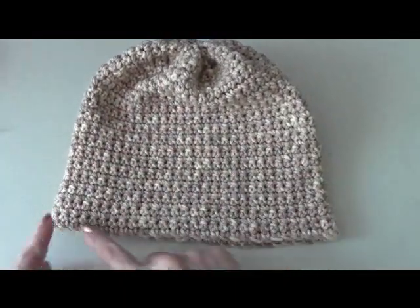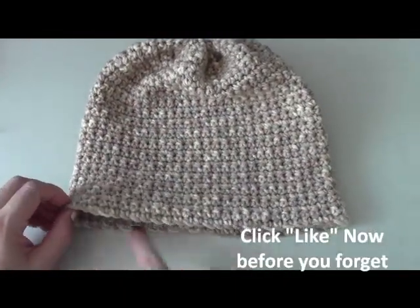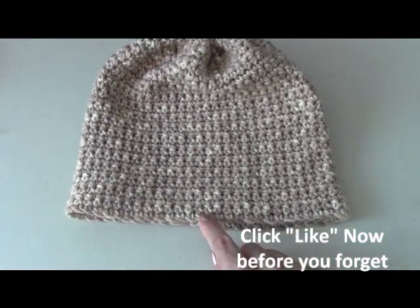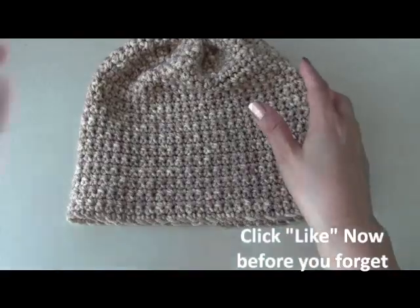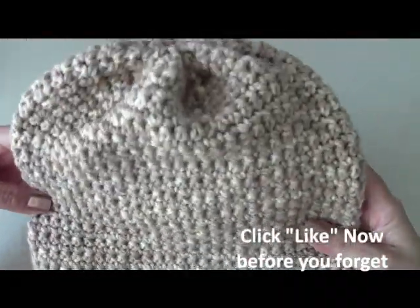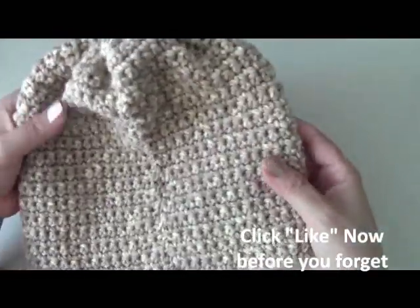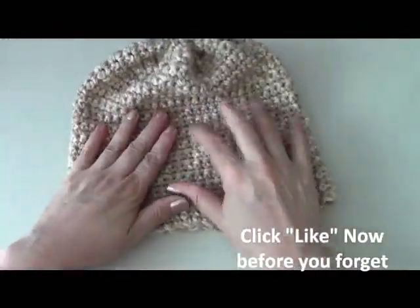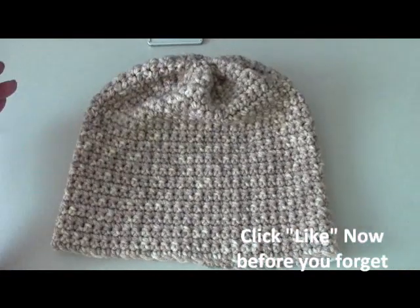I can see how you're just gathering that — that's going to be the top of your hat. So I'm just going to keep going all the way around. This is one of the easier hats to do because if you can just do a single crochet and a chain, you can do this beanie, this little hat. This is one of the first ones I showed people in my church group because it was easier to do.